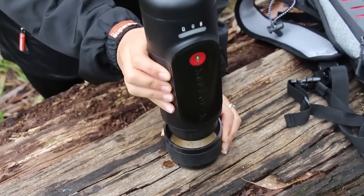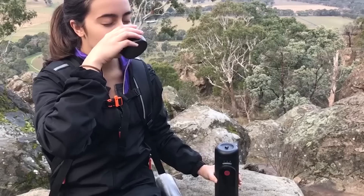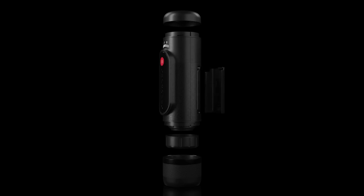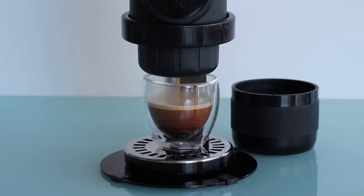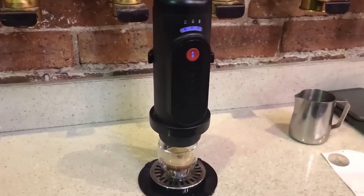If you use hot water, you can use the Nowpresso to make more than a hundred cups of coffee, but if you use cold water you can enjoy only three cups before having to recharge the device. The battery gets fully charged in two and a half hours.